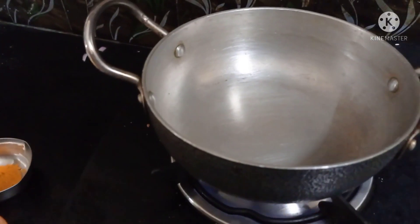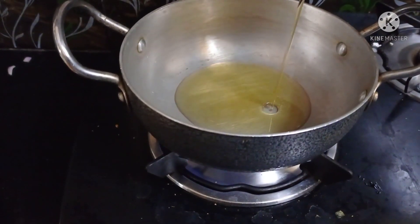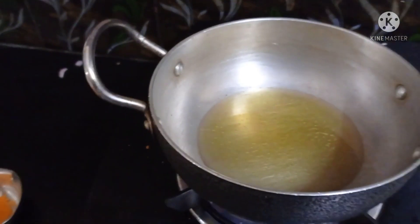Once I'm going to put the oil on the pan, I will put some oil on the pan and use it.